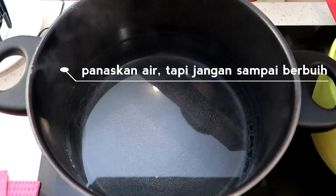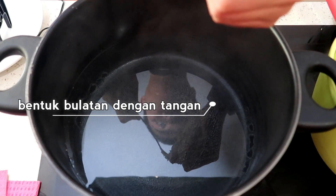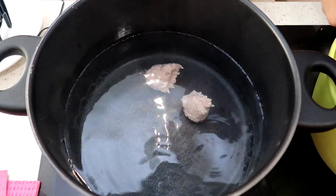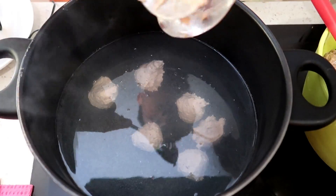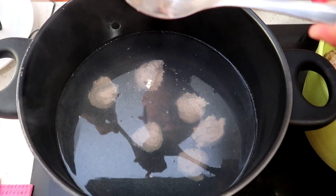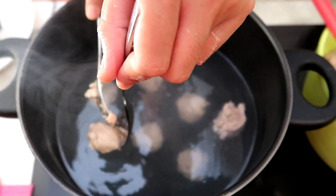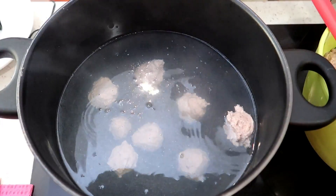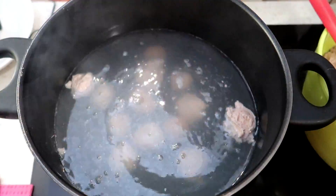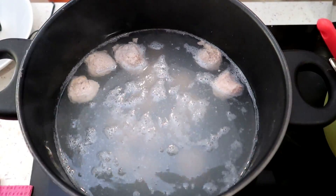Prepare hot water, but don't let it come to a full boil. Then shape the bakso into balls using your hands — or you can shape them using a spoon. Bakso that floats means it's already cooked, and we can drain them.